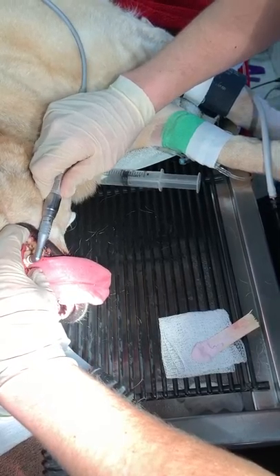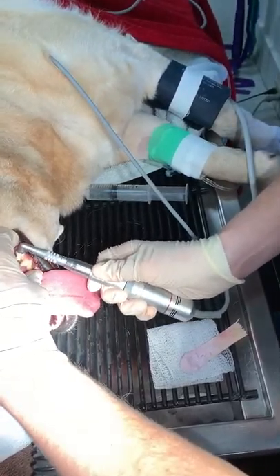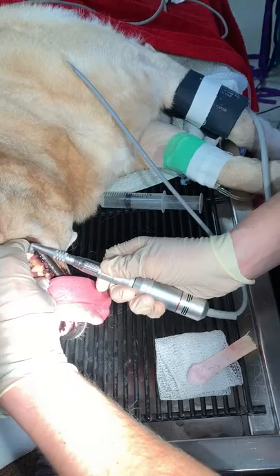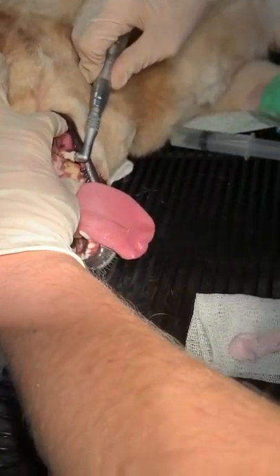So we're going to press this down here. We're not spending a ton of time — just kind of working our way over. This polishes off any superficial scraping of the tooth surface that we can't see and smooths it all up.